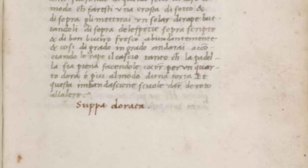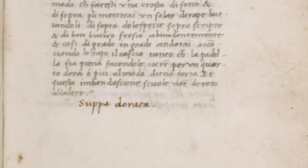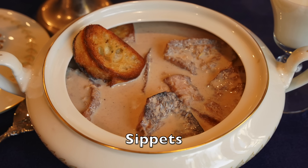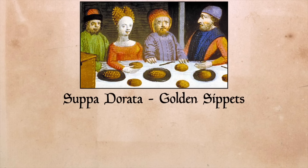His recipe is called Zuppa Dorata, which if translated today would mean golden soup or gilded soup. But this recipe is so old the word 'soup' didn't even mean soup yet, because 'zuppa' referred to the bread that was added to soup. In English they were called sippets — I talked about them last month in the video on milk soup — but just like the recipe itself, these sippets are much fancier. Zuppa Dorata: golden sippets.